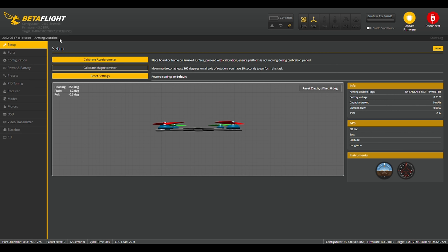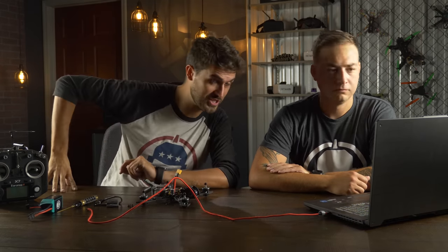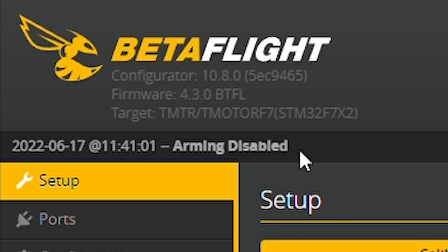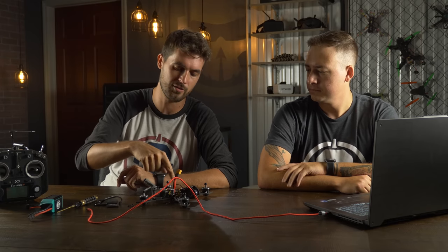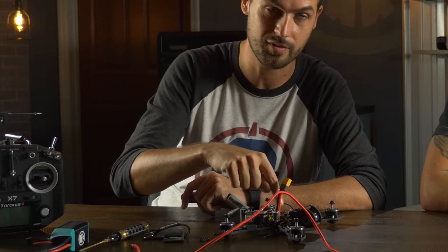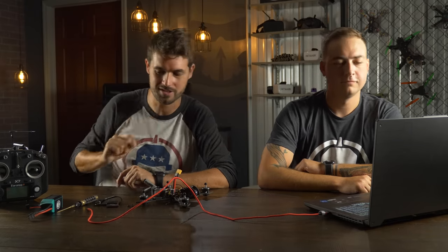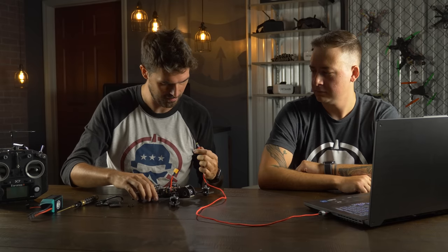First thing you're going to need is the Betaflight configurator. We'll leave a link in the description to download the latest version. As of recording this video, we are on version 10.8.0. That number is going to be different from the firmware that goes on the flight controller. Today we're going to be using Betaflight 4.3 on the flight controller, configuring using configurator 10.8.0, and we're just going to go ahead and plug it in.